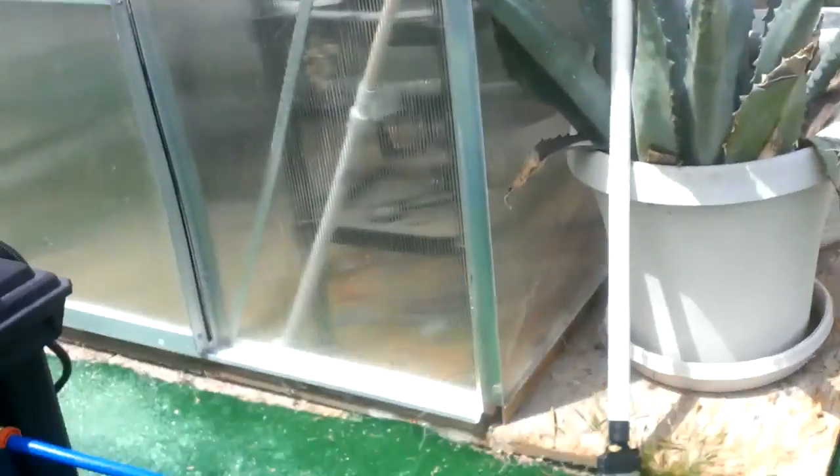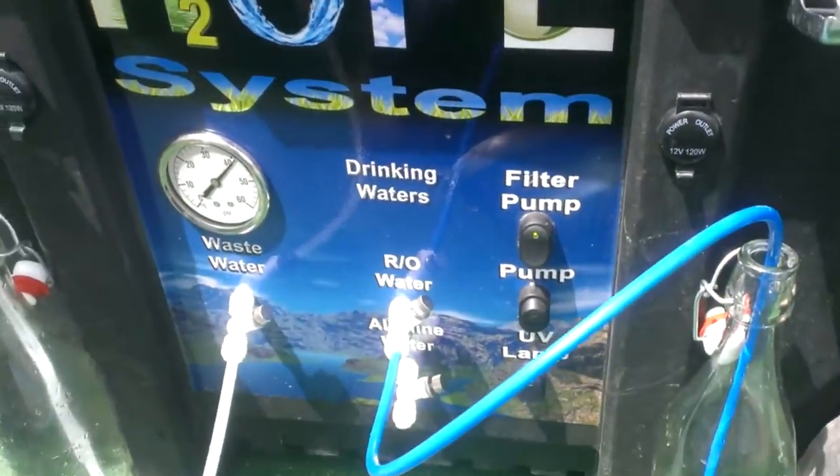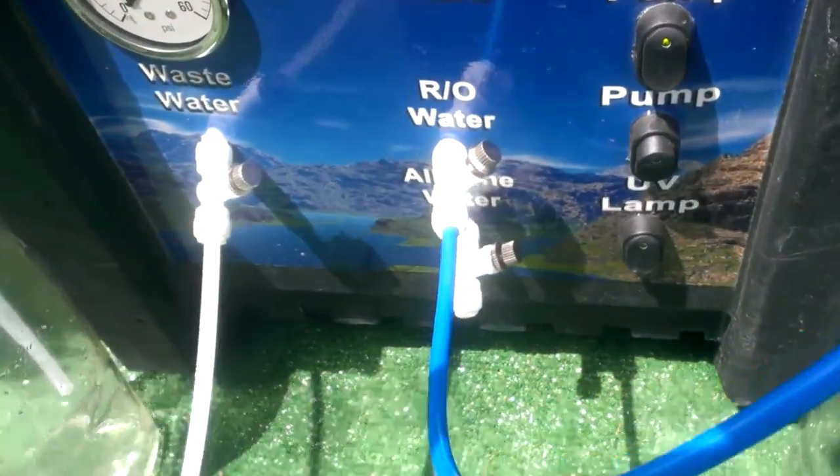Hey, this is Steve from Sin City Preppers. I got an email requesting me to show basically making water through the Hope system. Quick and simple. We took a little dirty water here and we ran a hose up into the filter inlet, and we're going to run it out here and make ourselves some RO water.